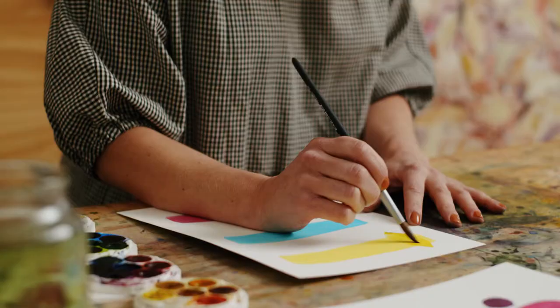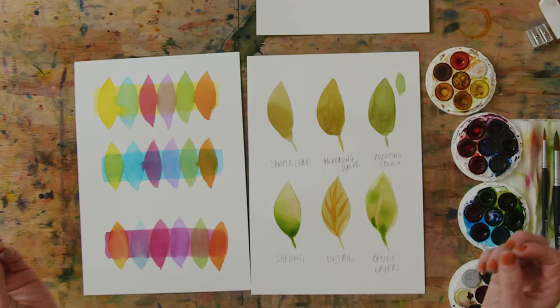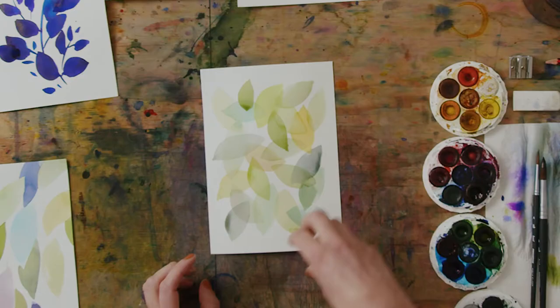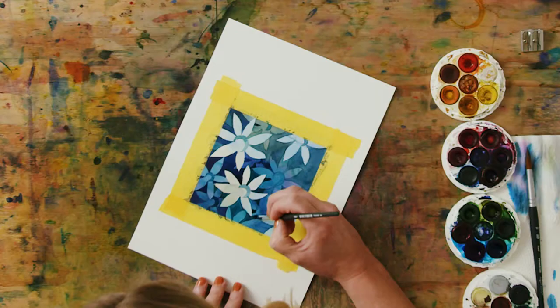Using layers in watercolour is using watercolour to its greatest potential. It's a super powerful tool to create depth, interest and detail in your work. I really wanted to call this course Patience Young Grasshopper because patience is going to be our secret ingredient throughout the whole thing.